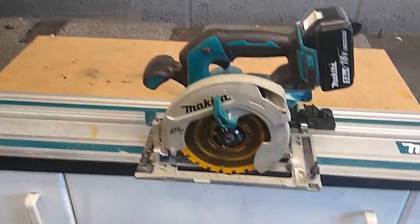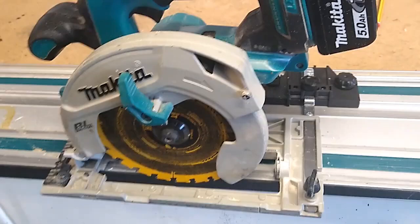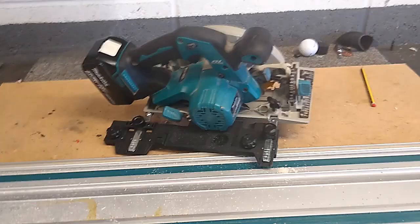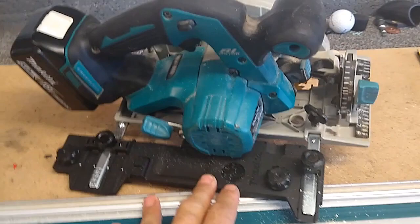I think the limitations with this setup would be plunge cutting. When you go to adjust the depth on this saw it all becomes a little bit loose, so if you were to try to undo that depth adjuster to drop the saw in, you could end up with a bit of movement on here which may bite into your rail and potentially not give you the best cut. Because the main body of the guide rail adapter is the same for this saw and the other saws, it's only the metal legs that differ.